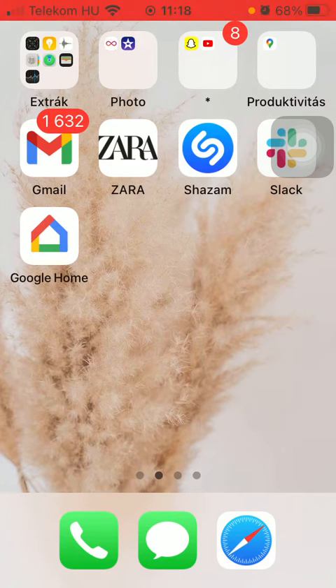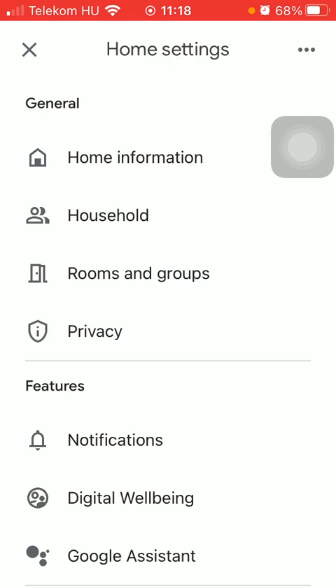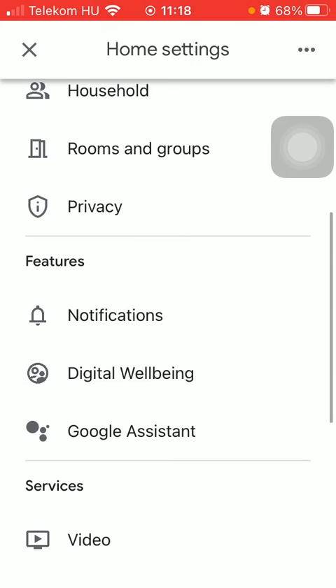First of all, open the application on your phone, then you should tap on the settings icon in the middle of the screen. Go to the features section and tap on notifications.